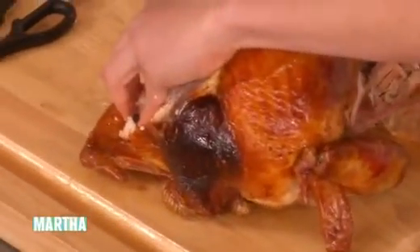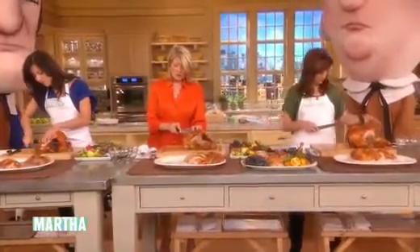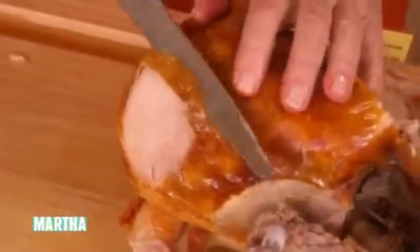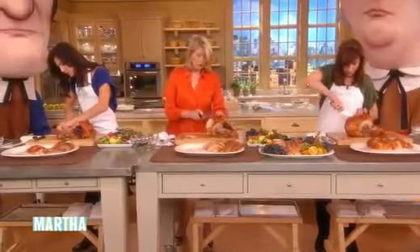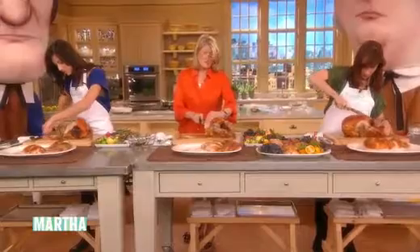If I were going to cut this at the table, I would be slicing the breast this way — a very nice way to slice it, sliver by sliver. There are two different knives: one is a chef's knife for going through the big thick part, and the other is a slicing knife.